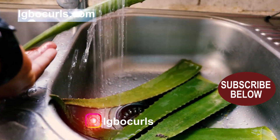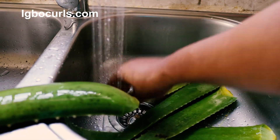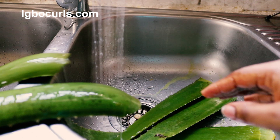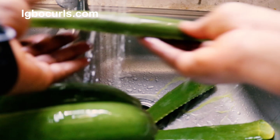The first step to achieving this aloe vera juice is to get your leaves from your aloe vera plant. I'll be using one aloe vera leaf to make about 200 ml worth of aloe vera juice. The rest of the aloe vera leaves in this basin are going to be used for the other videos in this series.